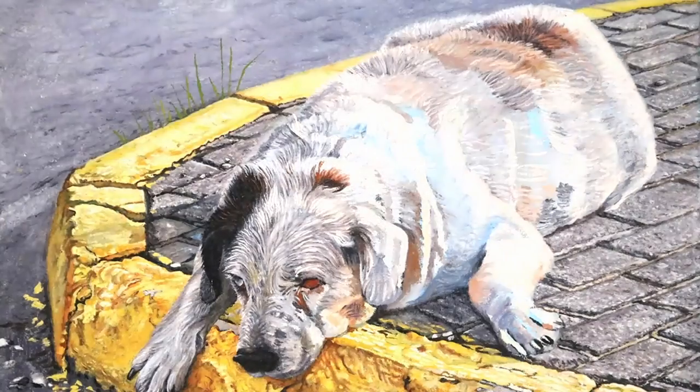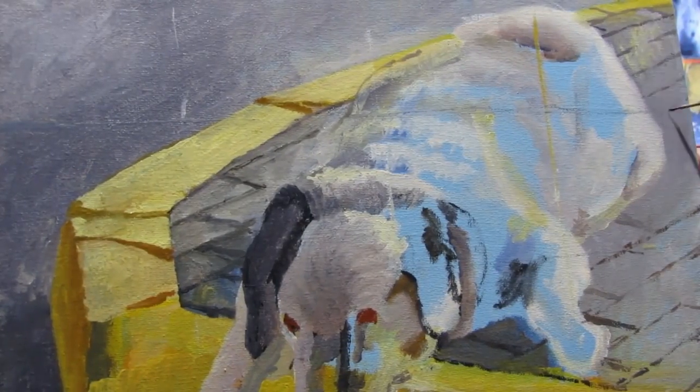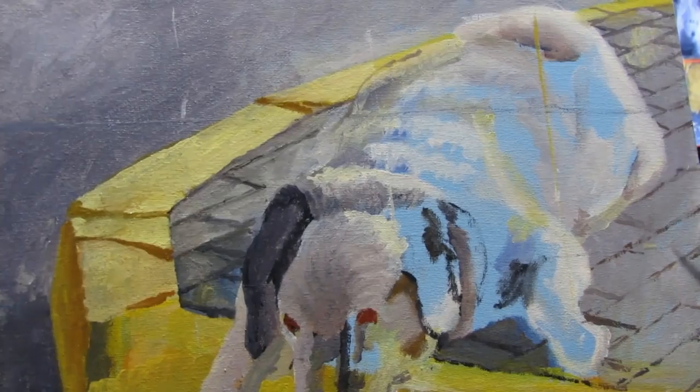The bricks play a very important role as they help establish perspective, and the detail in the end will help establish depth and distance. Even in a close-up painting, depth is very important.